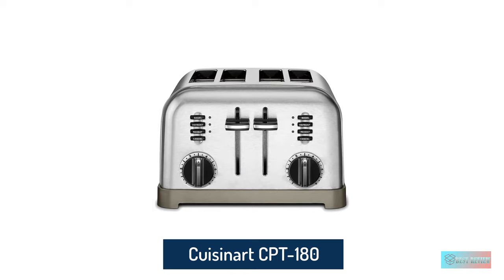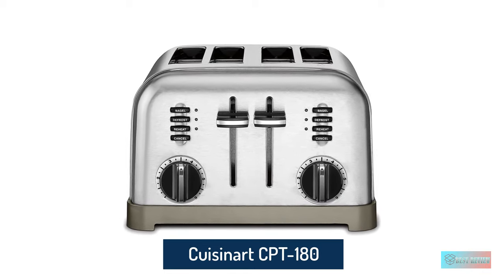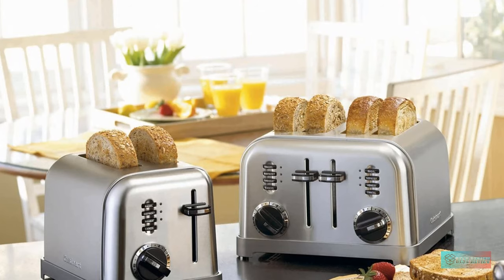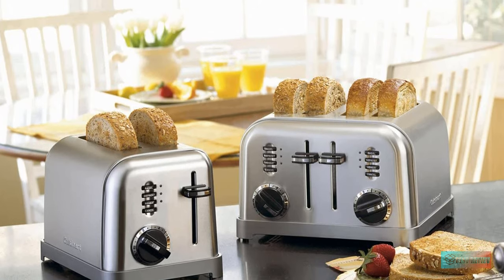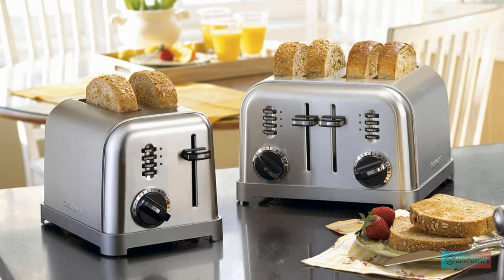Cuisinart CPT-180 Metal Classic Four Slice Toaster. Tried and loved by the Homes and Gardens team, the Cuisinart CPT-180 Classic Toaster has four slots and comes in at a reasonable price for families and those who take their breakfasts very seriously.